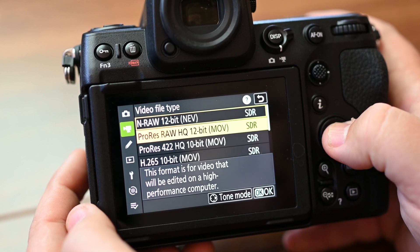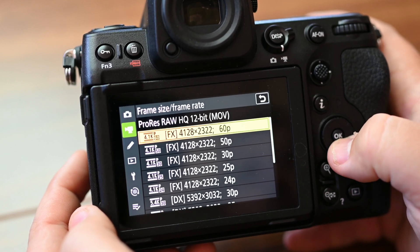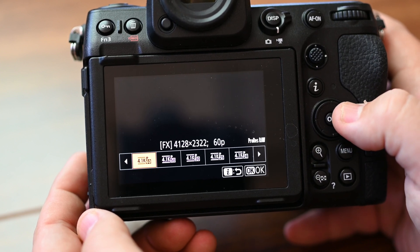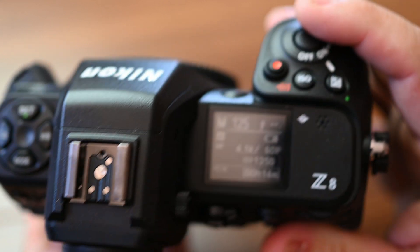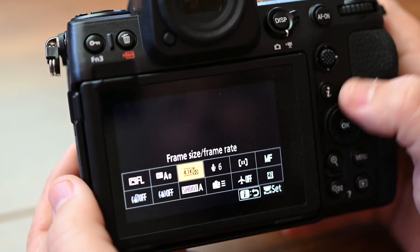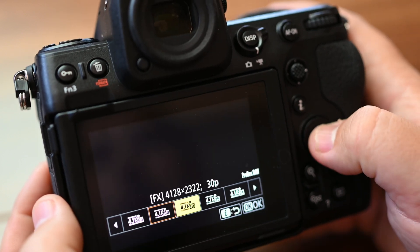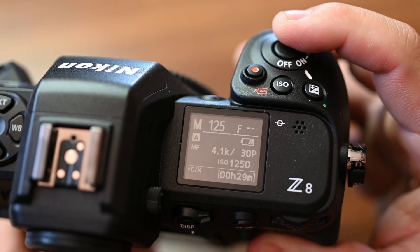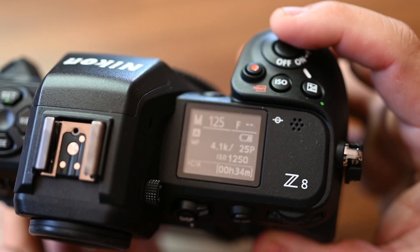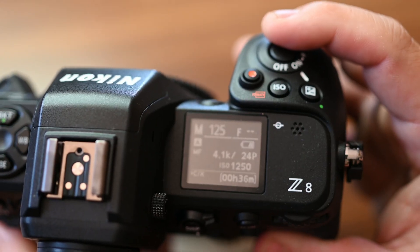Now we'll go back into the menu, change the video file type to ProRes RAW. The highest available in ProRes RAW is 4K 60p, which gives us 14 minutes. 4K 50p gives us 17 minutes. 4K 30p gives us 29 minutes. 4K 25p gives us 34 minutes. And 4K 24p gives us 36 minutes.